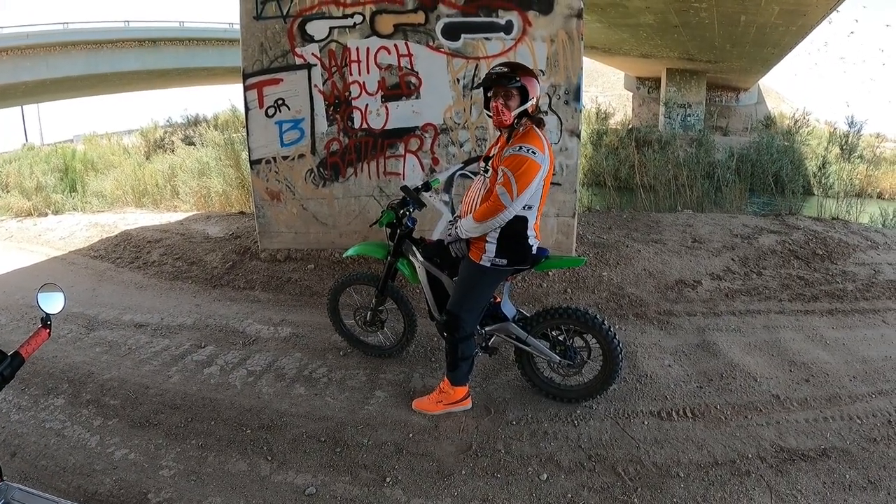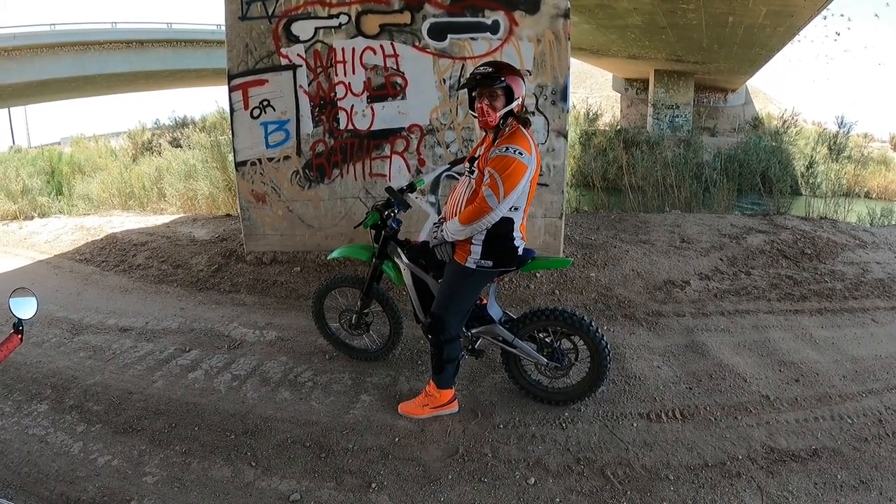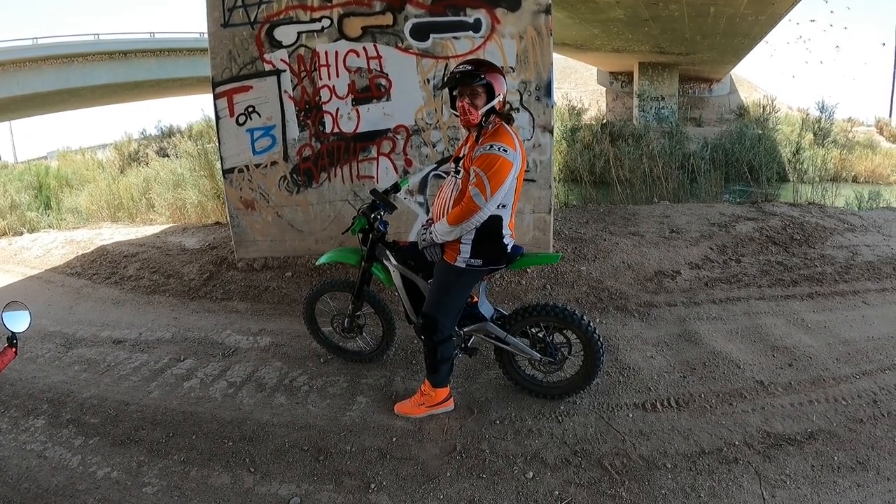Hey everyone, the E-Bike Cowboy here, and that's MX Electric, and for today's video, we're going to be riding around with Duran. Are you ready?